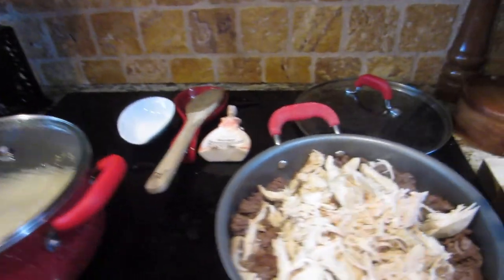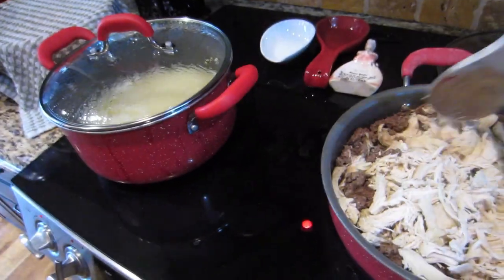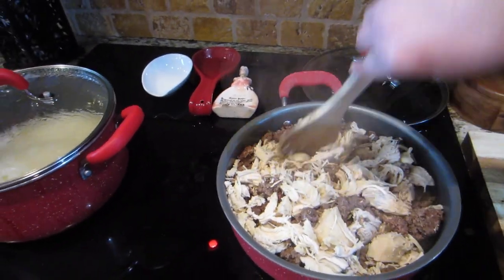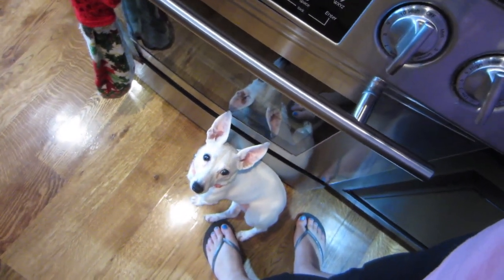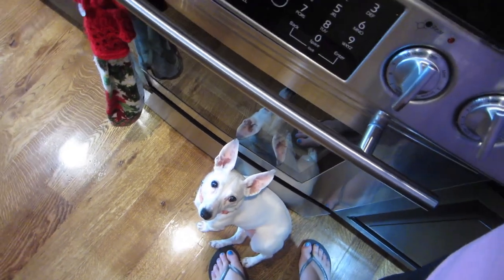Getting the girls some food made up. I'm doing chicken and beef with rice, doing a big batch because I want this to last about a week if it will. Does it smell good? She just wants her mommy, she doesn't want the food.